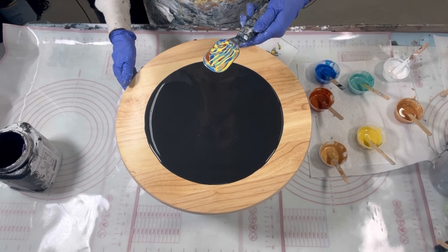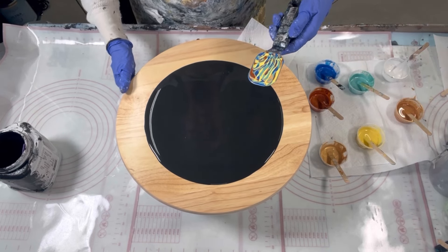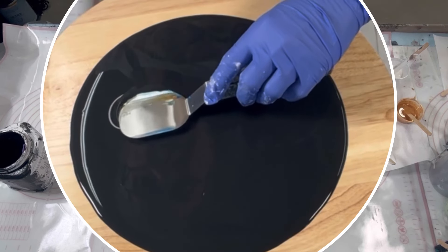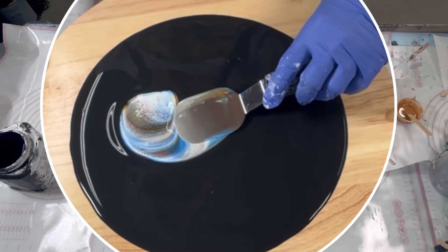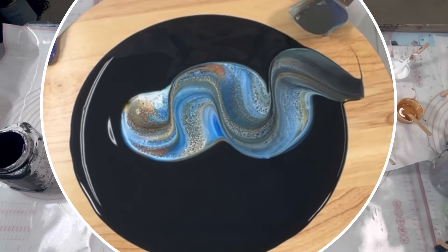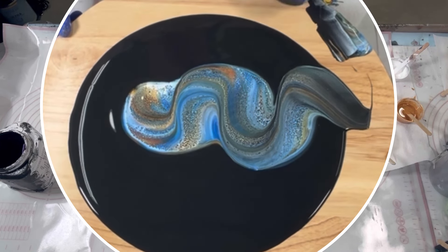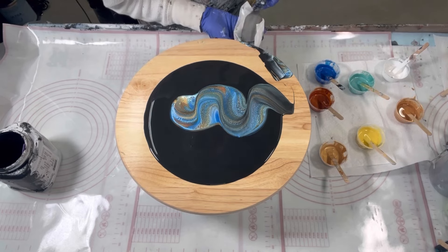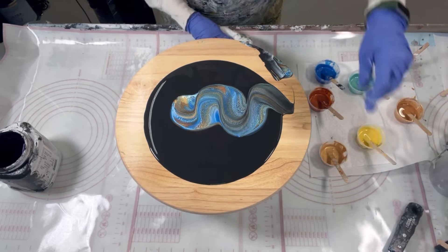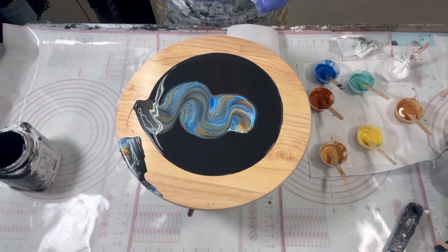I added too much cell activator and paint, so I wiped some off. This yellow is going to be something — I don't know if it's going to be good or bad, but we'll see. I'm going to put this one away for now and then pull out some smaller ones. Let's go with the small one.